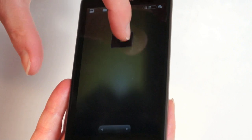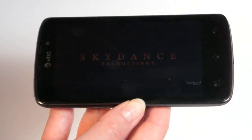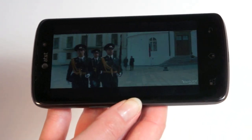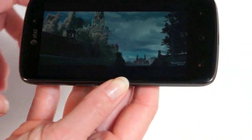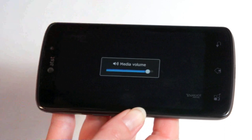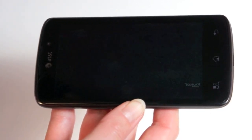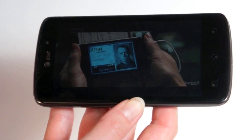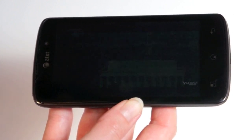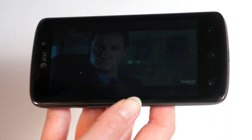We're playing a 1080p high-profile movie trailer to show off the 1280x720 pixel IPS display. You can hear the speaker — it's not going to super-impress anyone, but it's not bad. The video looks very sharp with nice colors, and the good IPS viewing angles make it very pleasant for watching video.